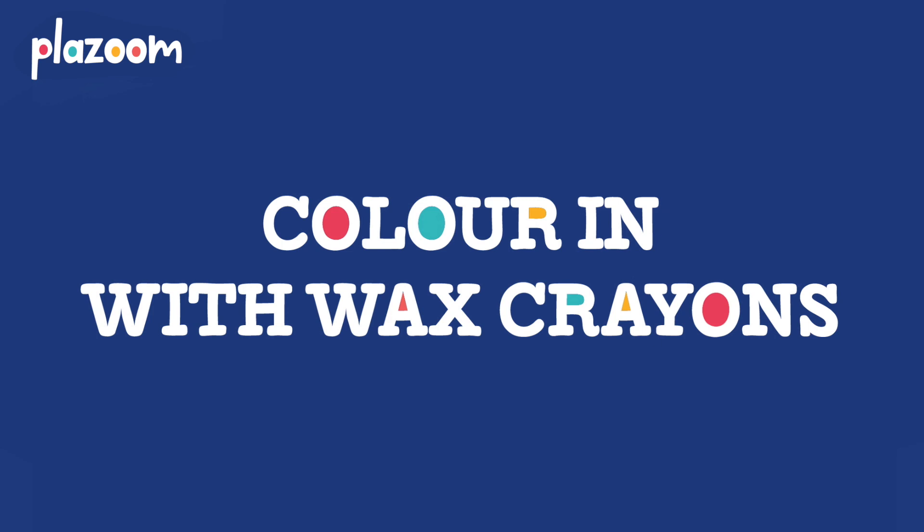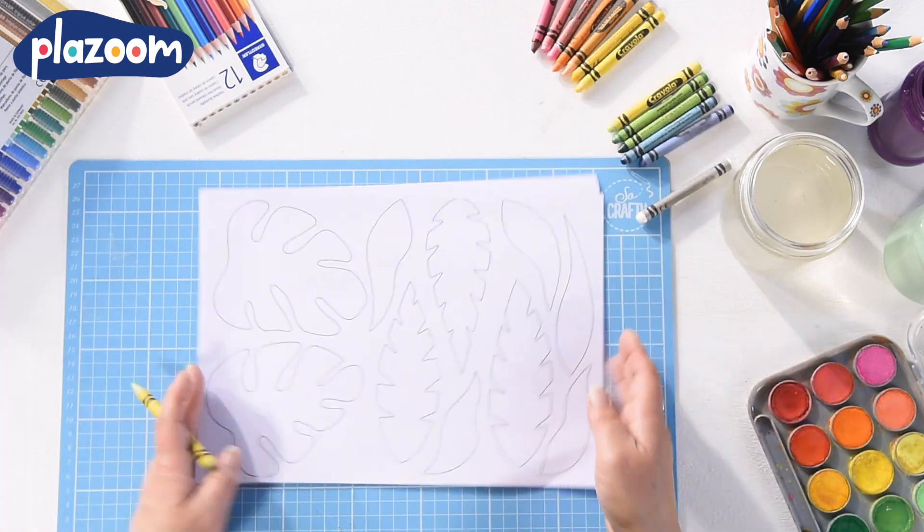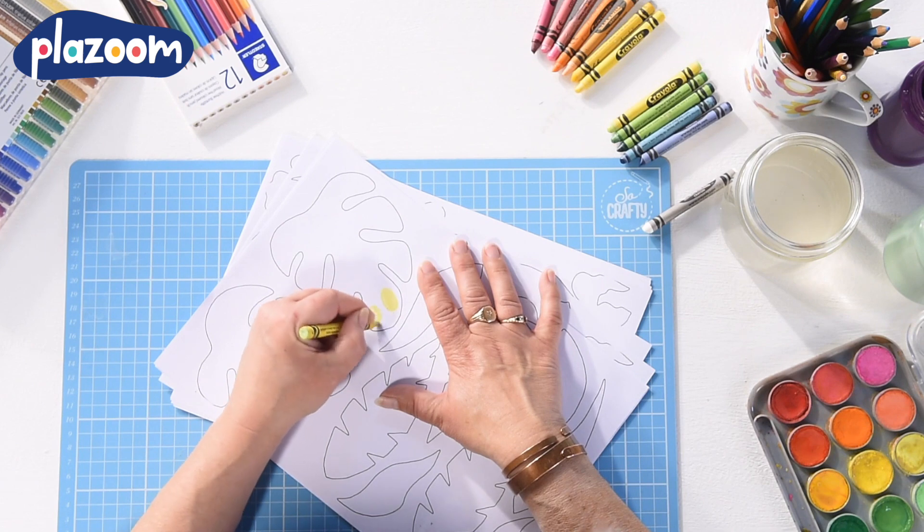I'm going to use a wax resist technique. First of all you need to find some wax crayons, and you'll use these to colour in parts of the leaf on your templates.